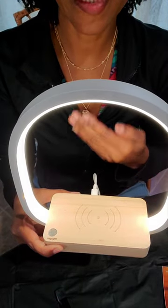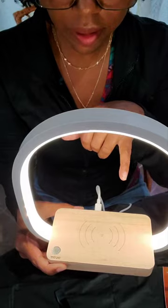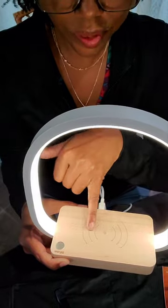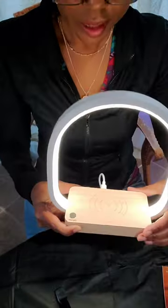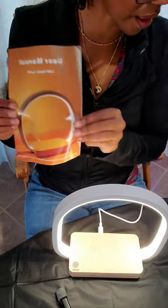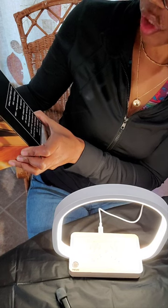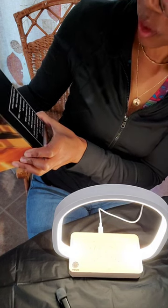Considering I'm actually using my cell phone to record this, you're not going to be able to see me put a cell phone here — I didn't think that far in advance. But as you can see, right here is where you would charge your phone. It's actually really cute. It's an LED table lamp and charger. LED power is 3W, wireless charger is 10W, the voltage is 5V, and the power supply is USB.